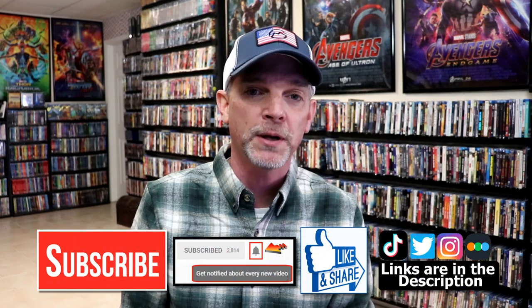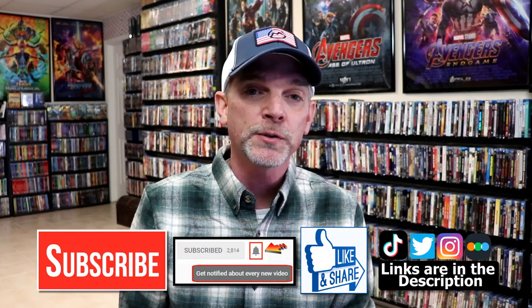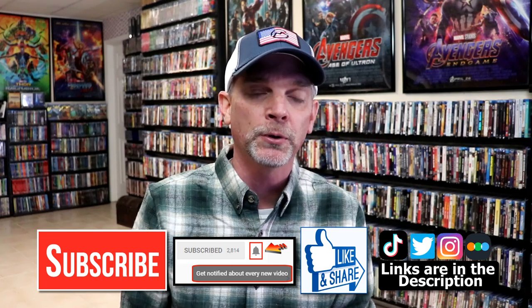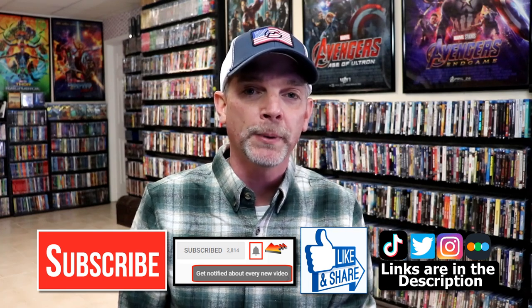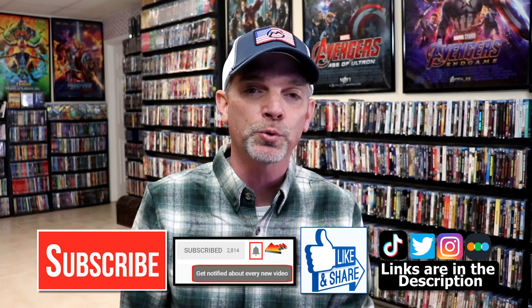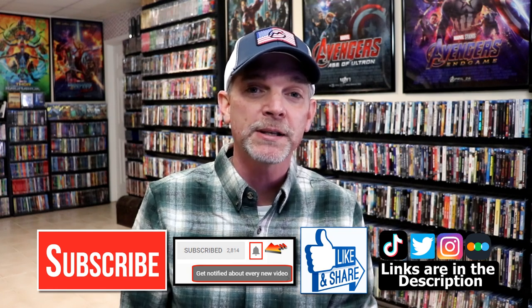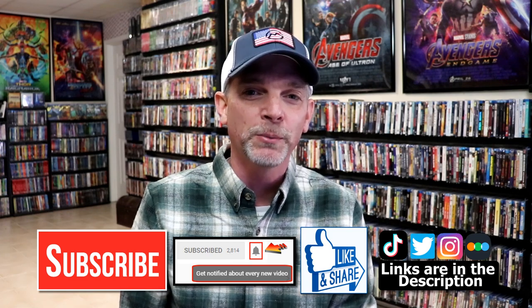If you haven't subscribed to my channel, I'd really appreciate it if you would subscribe. If you do subscribe, please remember to hit that notification bell so that you can be notified every time I upload a new video. If you haven't found me on my social media accounts, I'm on Instagram, TikTok, and on Twitter. And if you'd like to find out what I've been watching, you can find me over on Letterboxd. I do have links below. But thanks again for watching and we will see you next time.